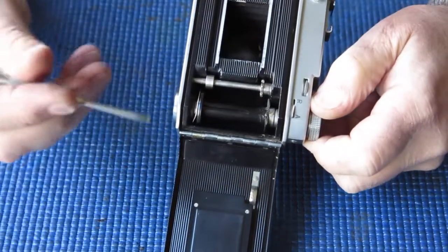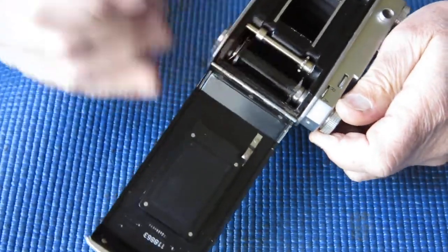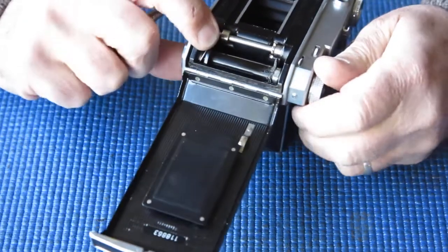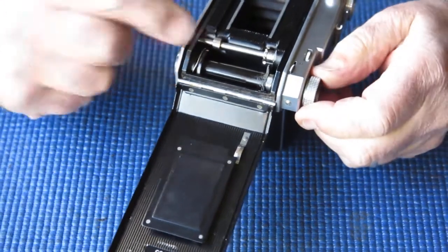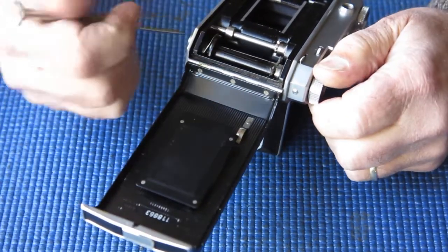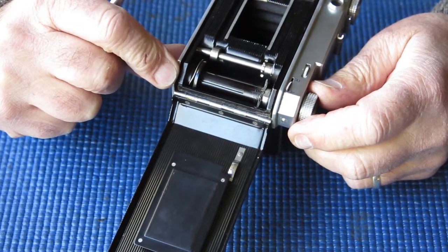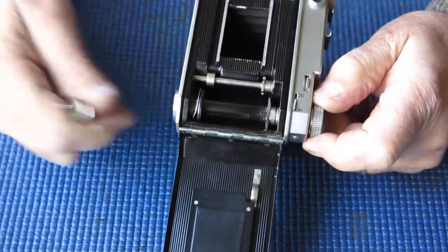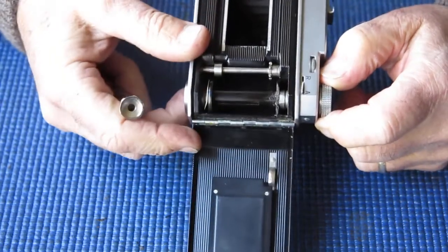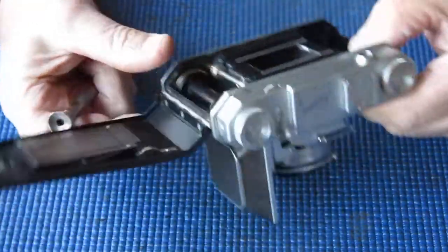Usually not many serious problems with the film advance, except this — the top is chewed off. Someone has managed to snap the top off the film spool. You can see by the damage that they've probably had a pair of pliers in there trying to get the knob off, and they've broken the spool off. It looks like there are remains of glue where they tried to glue that piece back on with no success. So the take-up spool is going to need to be replaced — it's a liability running one like that, as the film is likely to jam up.